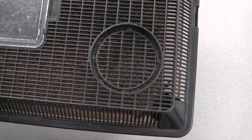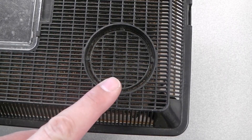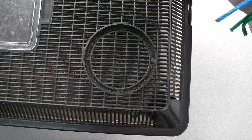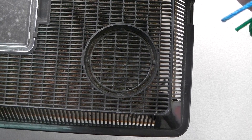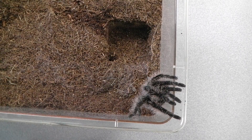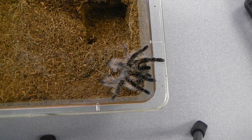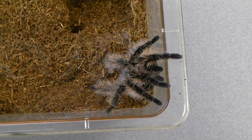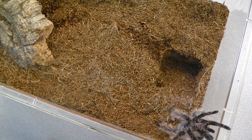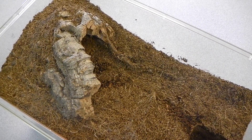My Brachypelma albopilosum made it home safely. As you can see, he's right here. I'll show you what I transported him home in — about a two-day, 17-hour car ride. For the transport, because I didn't have time to ship him, I took basically a whole bag of substrate and put a little piece of cork bark in there, and filled it all the way up so that if he climbed, he'd have maybe an inch fall, as you can see.